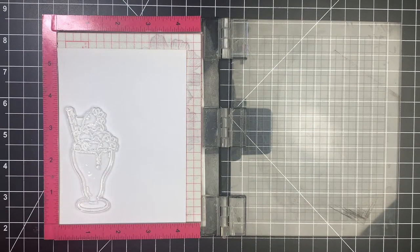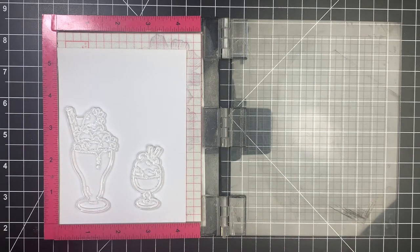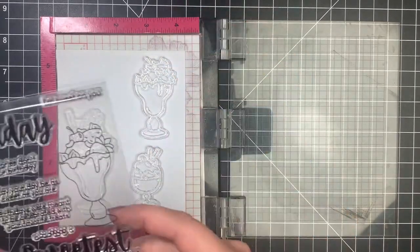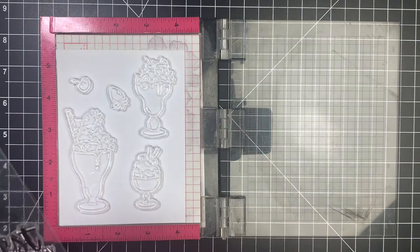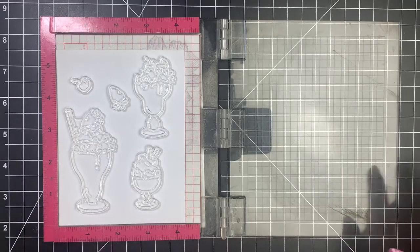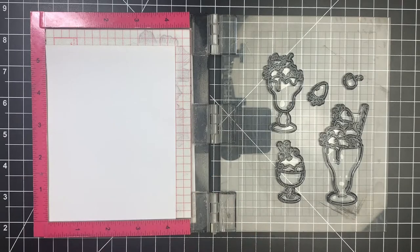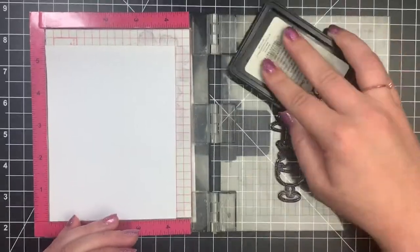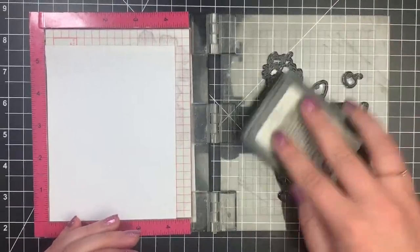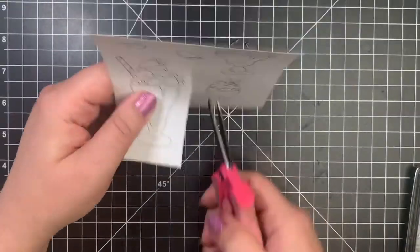I am going to start off by stamping out some of my images that I'm going to be using on my card onto some Simon Says Stamp masking paper. I'm using my MISTI for this just to make it a little bit easier, but you don't necessarily need to have a perfectly stamped image on your masking paper. Just picking out some images that are a little bit different in size just to give a little bit of perspective on my card, and throwing in that little strawberry and cherry as just a little something else other than the main images.